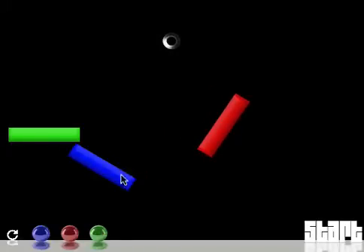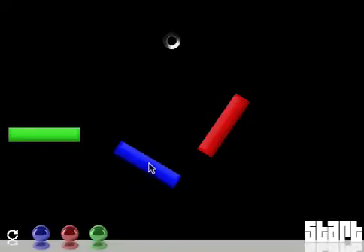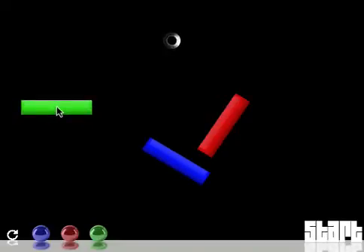You can move them around. The ball will come out of here. Let's give it a try.